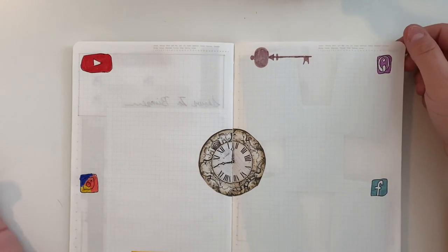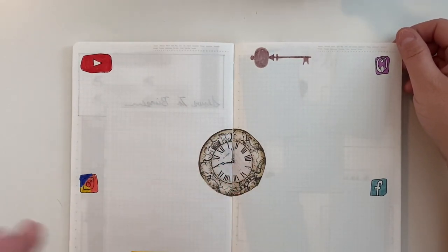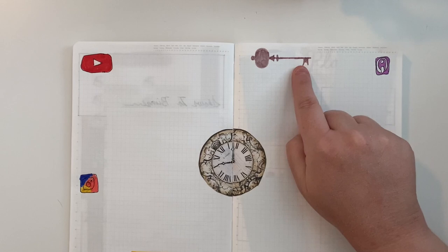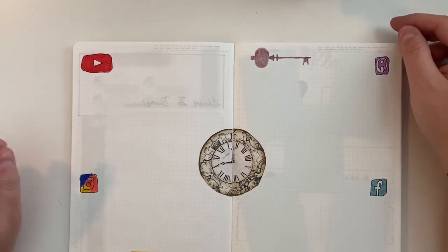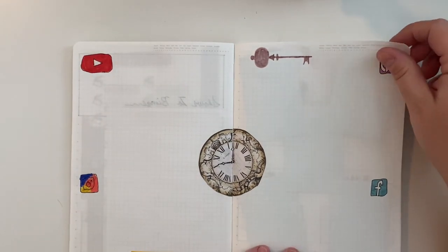This is my page about who I'm currently following. The clock came from that same Harry Potter-themed digital paper pack, and then I used a stencil. I'm going to keep track of who I'm following on YouTube, Instagram, podcasts, and Facebook groups I'm in this year.